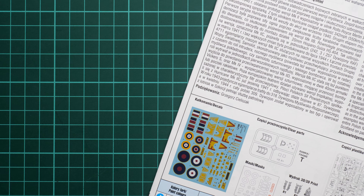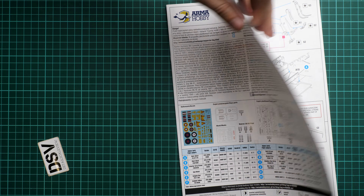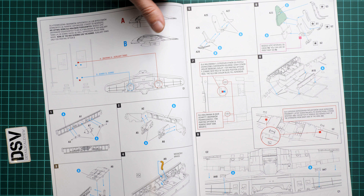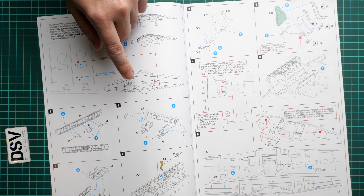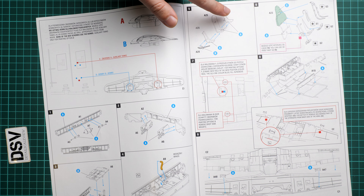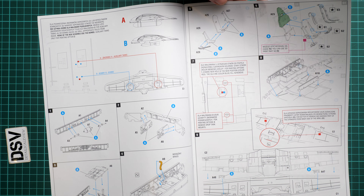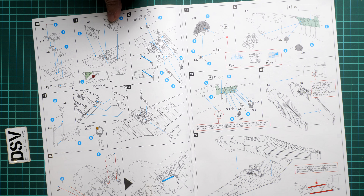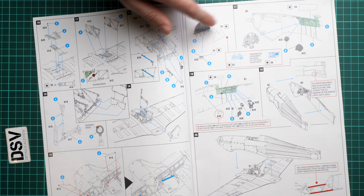Next is the assembly manual — a typical Arma Hobby brochure with a short history note, parts map, paints chart, and manufacturer designations. There's a note on choosing your loadout: you can pick between a fuel tank and a bomb, which defines how you arrange the attachment points on the wing — this must be decided in advance. The pilot seat assembly is shown using plastic parts with no mention of the resin seat, so you'll have to substitute it yourself.